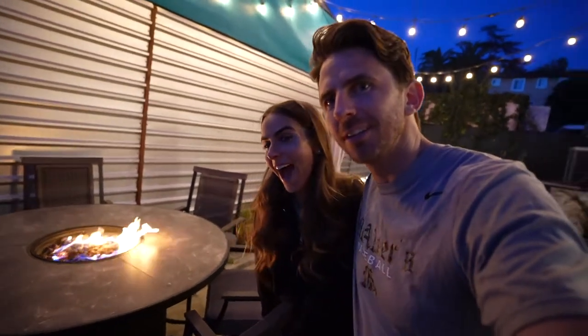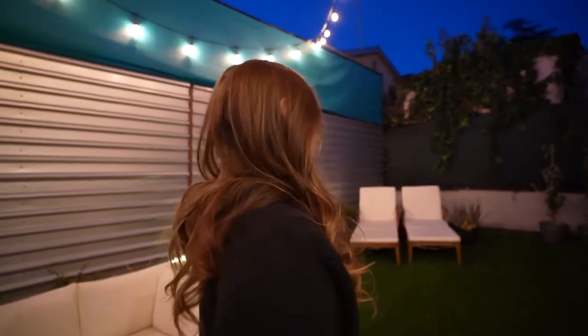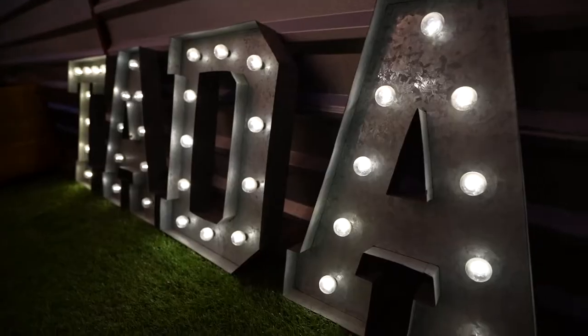As you guys know, in Los Angeles it gets cold at night, so we decked our place out with a nice fire pit, which Tasha loves. The place came with these beautiful Edison bulb street lights outside. We love to sit out here at night and listen to the birds and bugs chirping — so beautiful. Our little TADA sign from the old place.